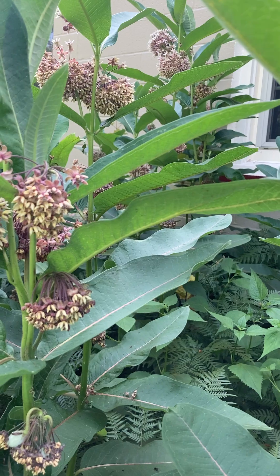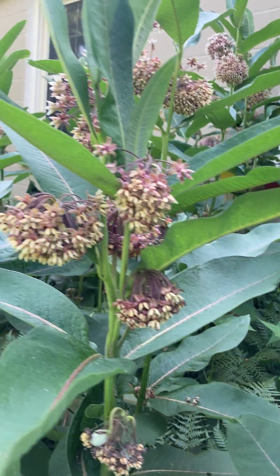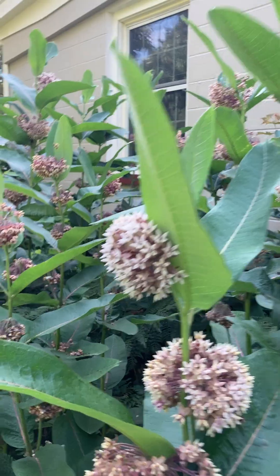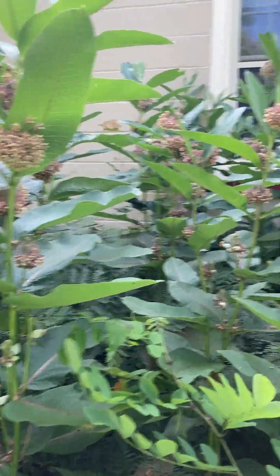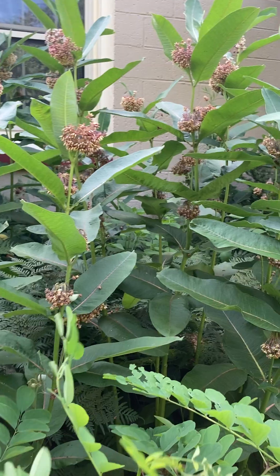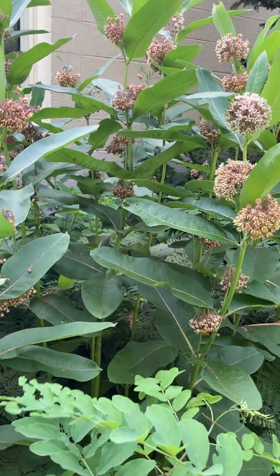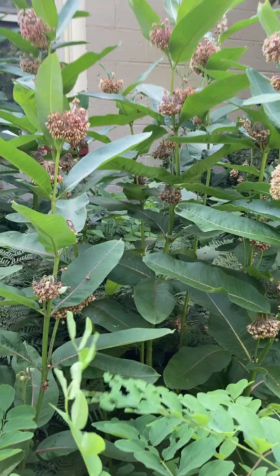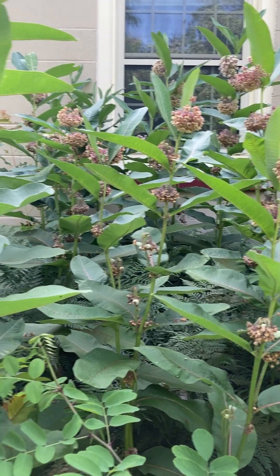So if you have a large garden or a natural garden, or you don't mind the milkweed taking over an area, common milkweed is an option to help our monarch butterflies not go extinct. The caterpillars must feed on one of the milkweeds, and they do like common milkweed.